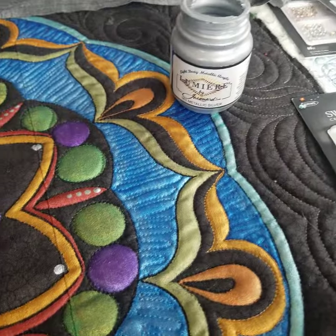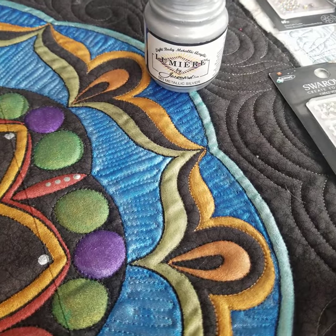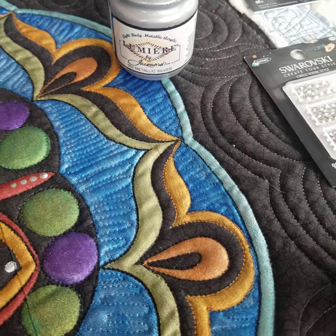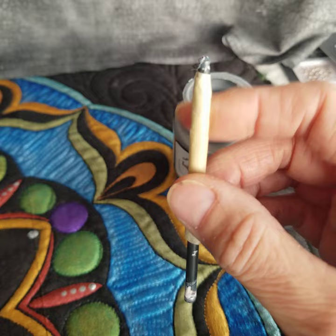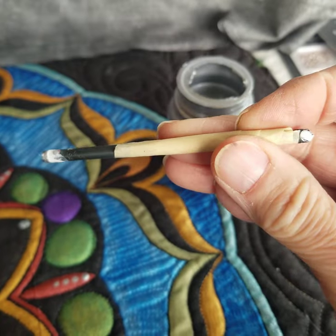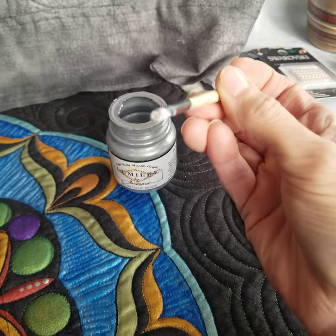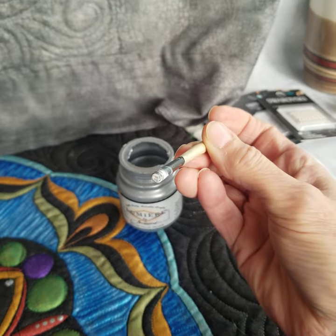I kind of made these up myself because I really didn't like — you can't really use a paintbrush, it's not a good enough dot. So I have what I think are just drill bits, and I put a little masking tape on it to protect my hand, but it has a nice flat surface.